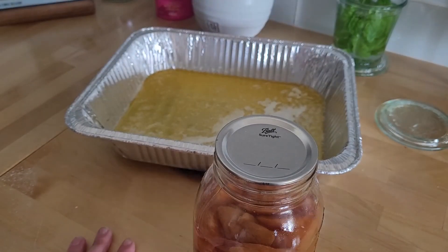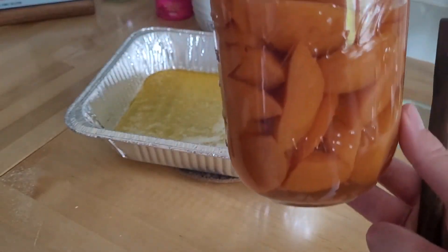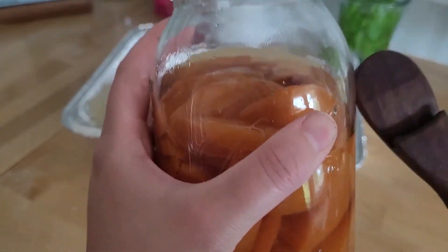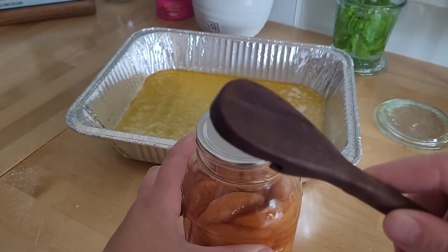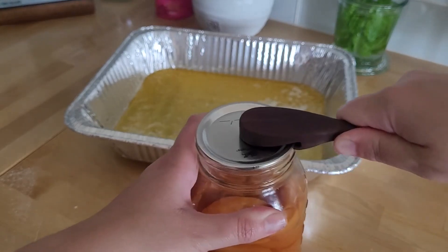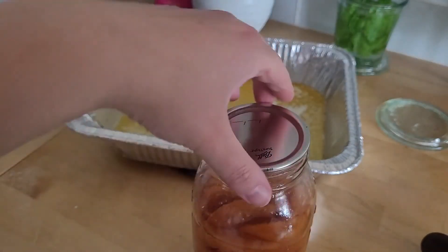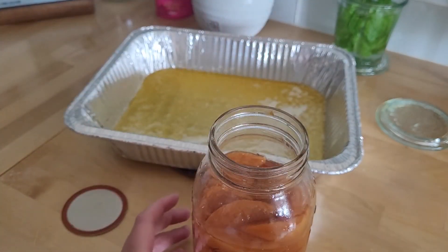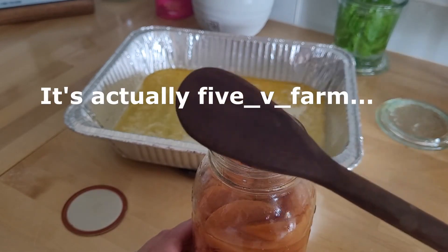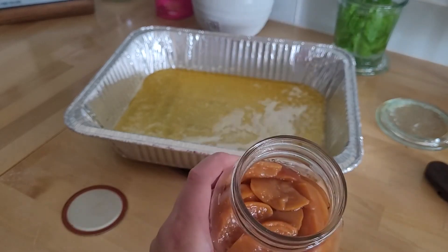I just took the melted butter out of the oven. And then we have our peaches — like I said, we canned these last summer. I'm definitely gonna do a video on it because they're so good. And then I have this lid lifter that I got from a lady on Instagram — I think her name is Five Acre Homestead — and it is amazing.